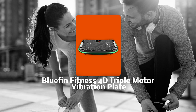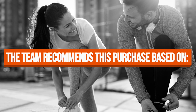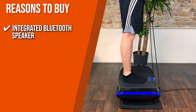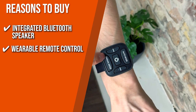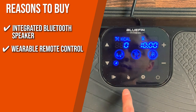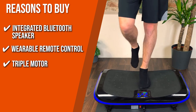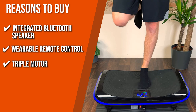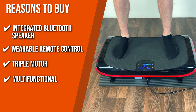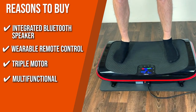TrustedShoppingGuy.com has awarded the Bluefin Fitness 4D Triple Motor Vibration Plate a 4 badge rating. Integrated Bluetooth Speaker: you can listen to your favorite music while you work out, making it more enjoyable. Variable Remote Control: conveniently change things up while you work out with the included fully functional variable remote control that's always within easy reach. Triple Motor: triple motors provide four-dimensional vibration, oscillation, and micro-oscillation for the ultimate workout. Multifunctional: aside from being a fitness device, it may also be utilized as a post-workout massage device with its magnetic bead treatment, which helps stimulate and relieve joint and muscle soreness.